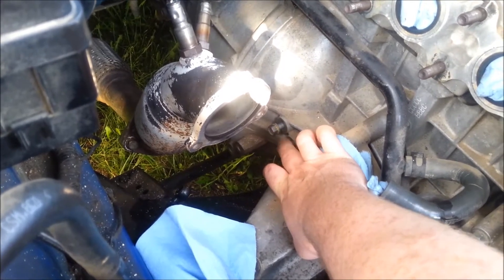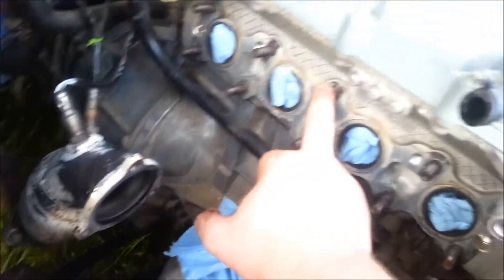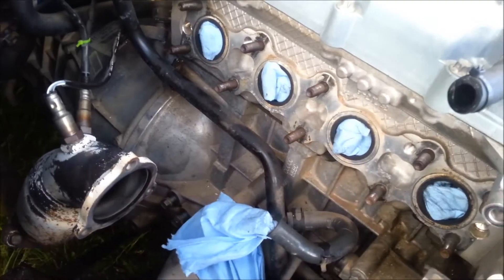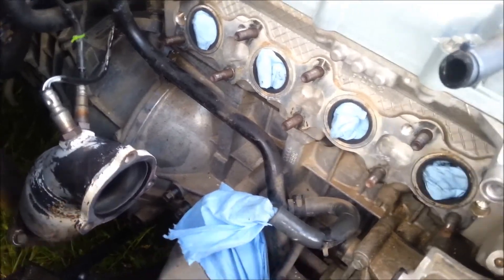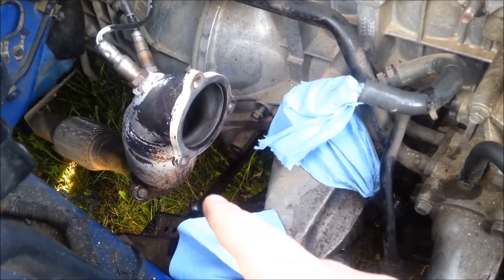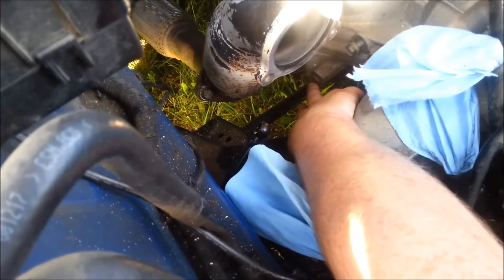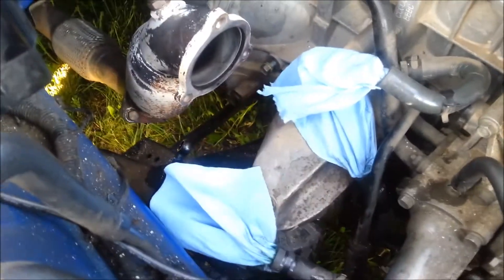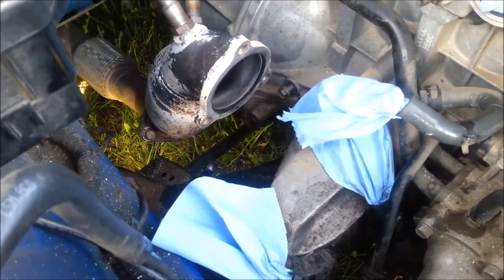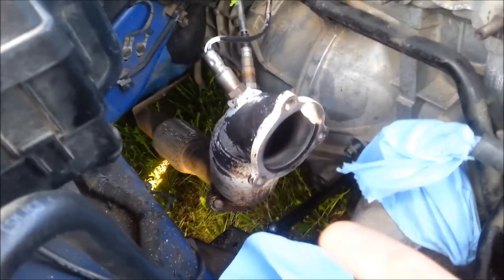Down here you've got two bolts — that's the turbo stay bracket. You have to undo those two bolts; they are nine-sixteenths, the same size as your exhaust studs. If you have the factory catalytic converter, you've got two more bolts down there — those are the catalytic converter stay bolts. You can reach through here to get to them; you don't even need to lift the car up, and that will free this up to move around.